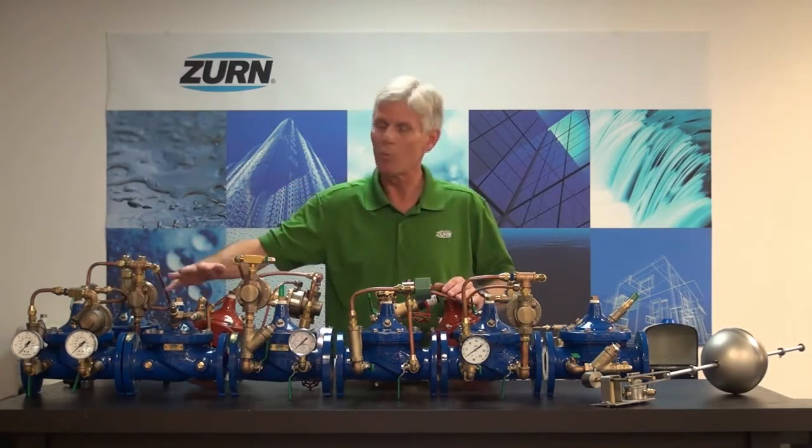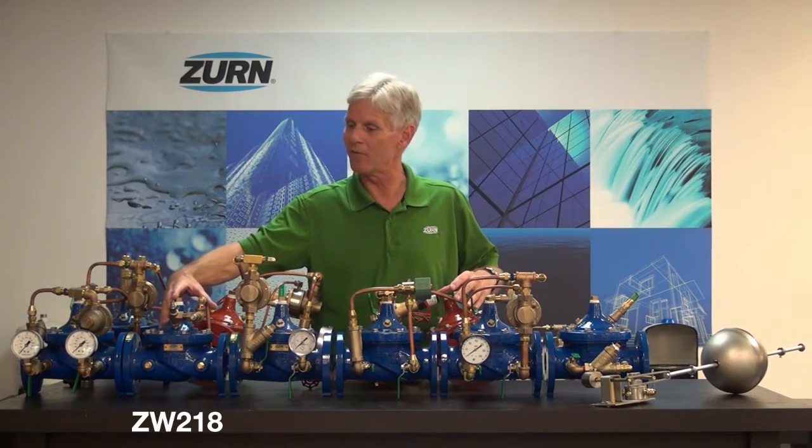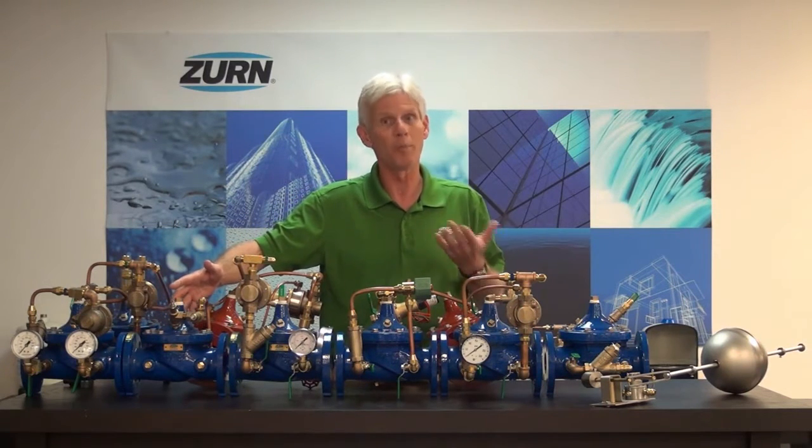Moving on down the line, we have the ZW218. That's a slow close check valve. It has opening and closing speed controls so that we can control how quickly it opens or closes.